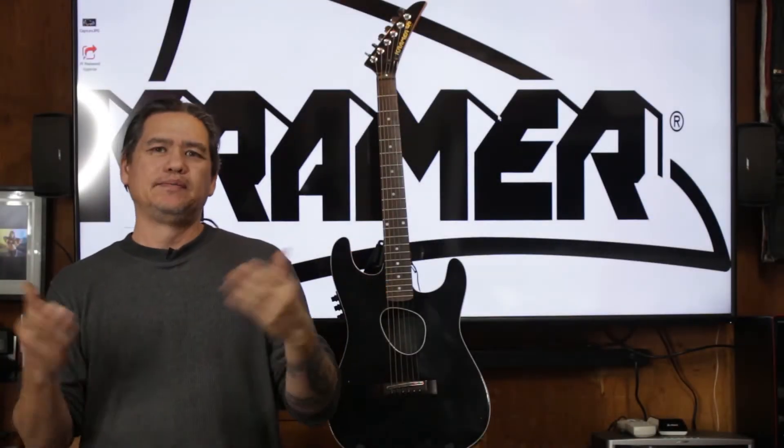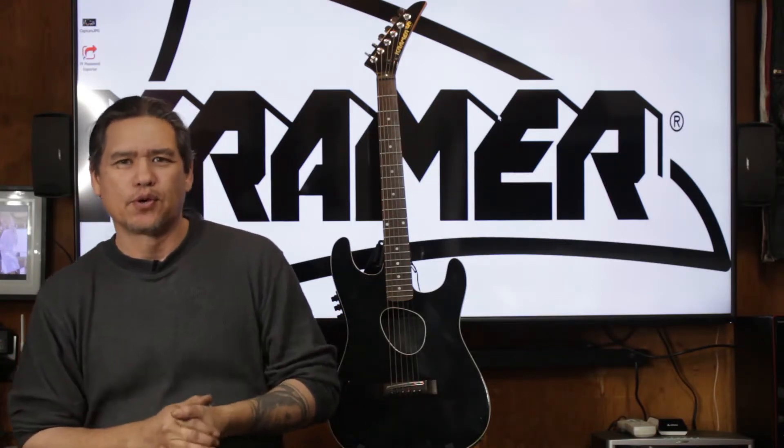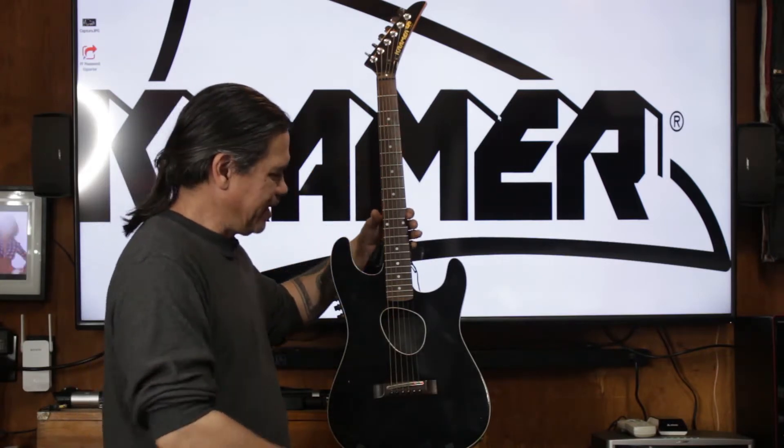Hello, I'm Scott with Shawn's Photography, and today we're going to talk about the Kramer Farrington and how to know what year your Kramer Farrington is. Here we have a Kramer Farrington in front of me.